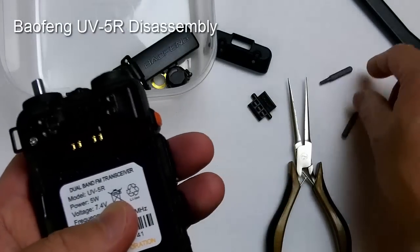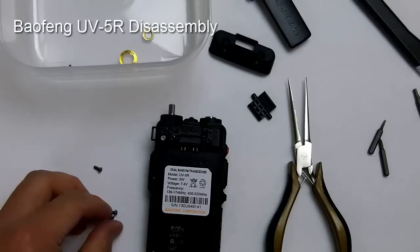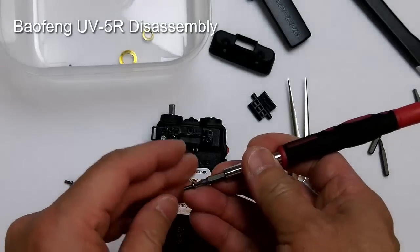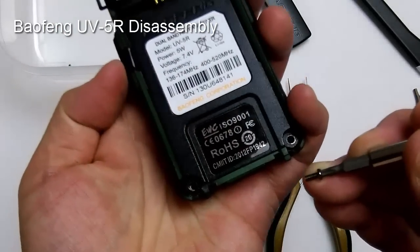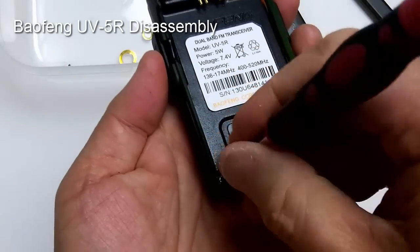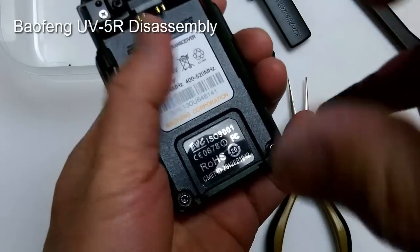Now double-check the speaker mic cover, close it, and use the number nine Torx to put the screws back in — there are screws here, here, and here.